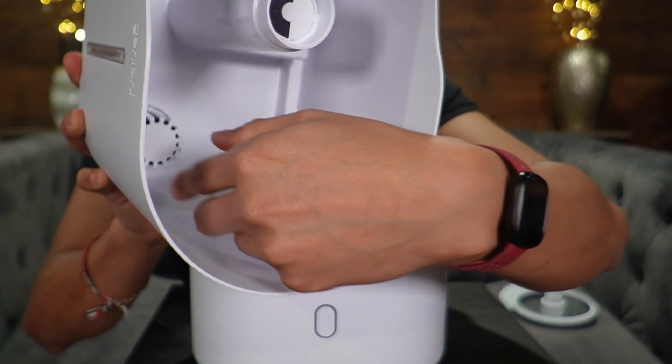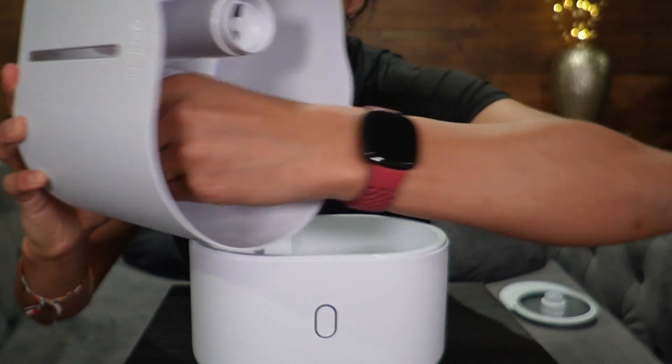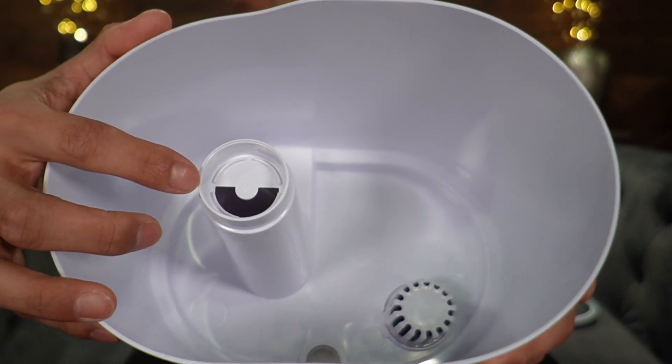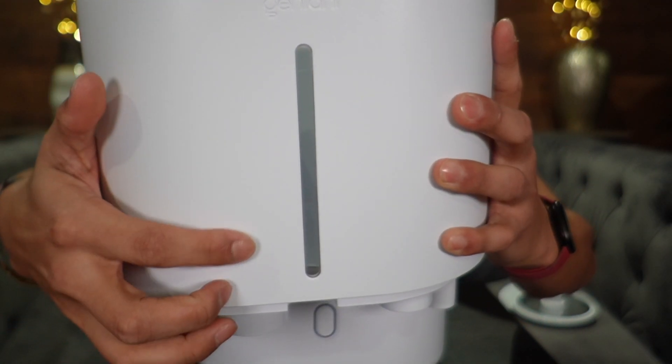Right at the bottom there's going to be a filter, and if we turn this clockwise the filter comes off. Here you can see the sponge on the inside. Up top we're going to have the mist outlet and right here is going to be the water gauge.